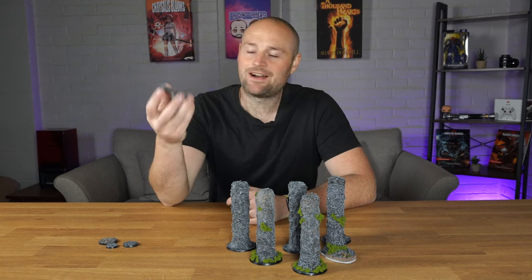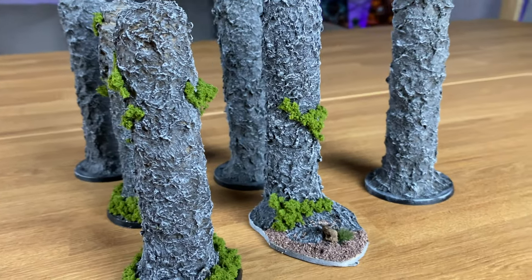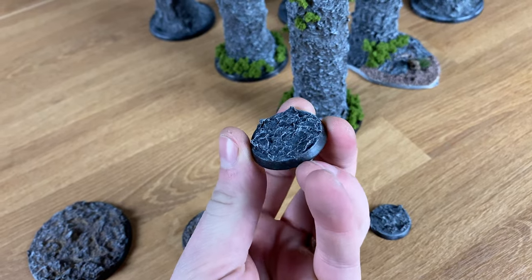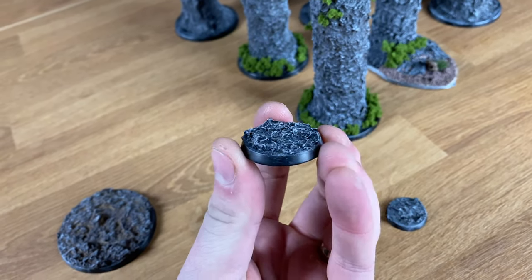In this video I'm going to be showing you how I make my rock paste, which I use on bases and other materials to make a rock effect out of basically cheap stuff that you've probably got kicking around your house — recycled bits. Let's get on with the video.